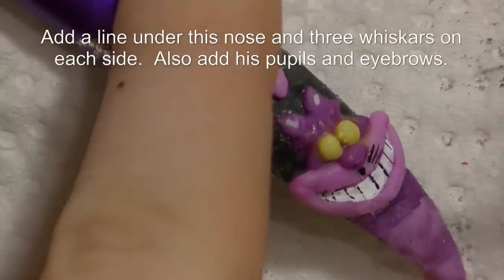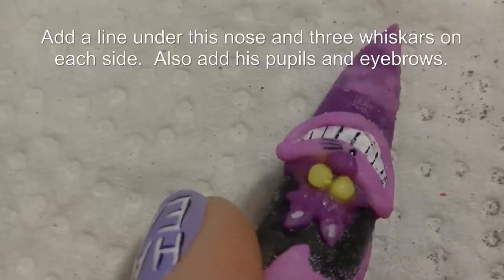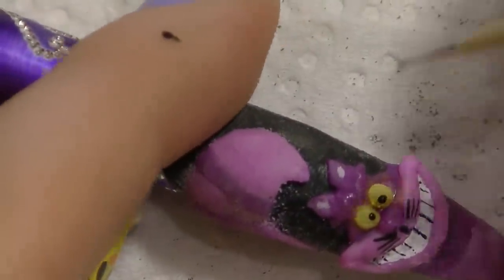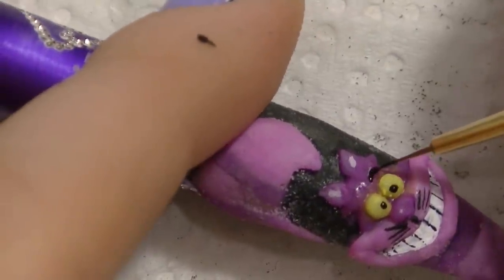Then add a little line underneath his nose, two nostrils, and three whiskers on each side. Then add his pupils with a little dot, and eyebrows.